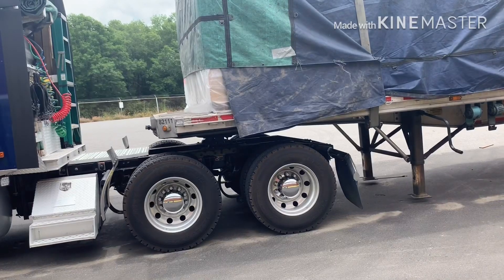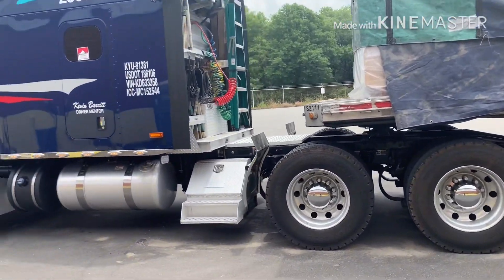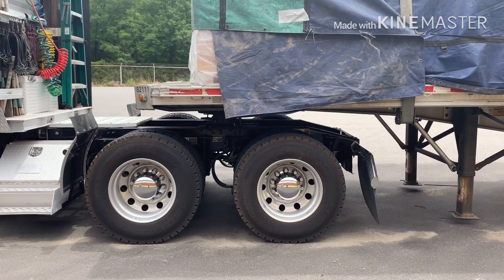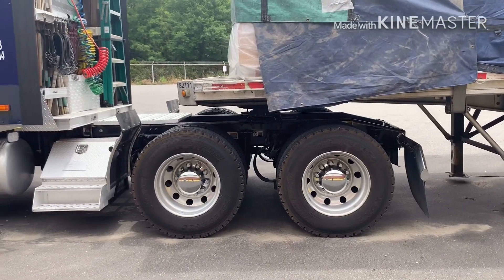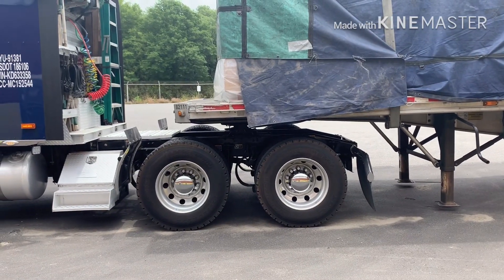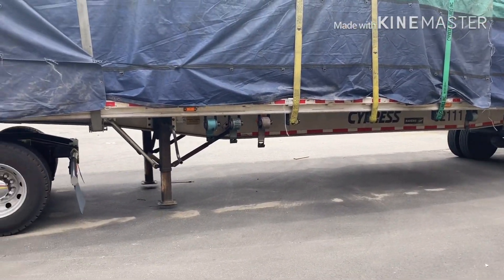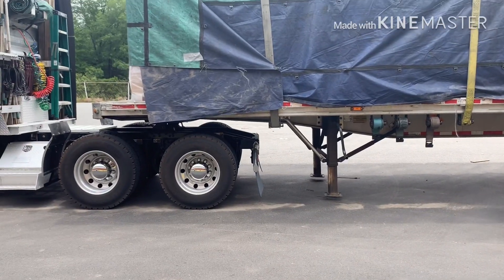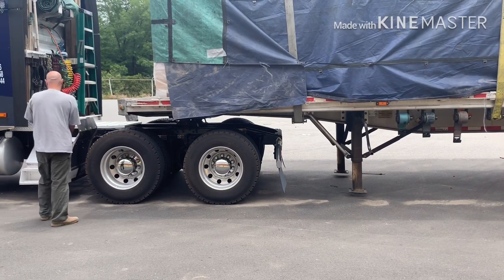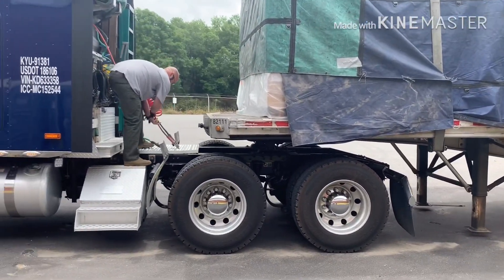He's going to go nice and slow until he hears it click — you can see his window is down so he can hear it. Then he's going to do a tug test. We raised the landing gear so we don't tear it up during the tug test. I had him raise it before he backed under the trailer so that if he comes back out it doesn't slam to the ground. Now that he's hooked up, he's going to hook his airlines up.